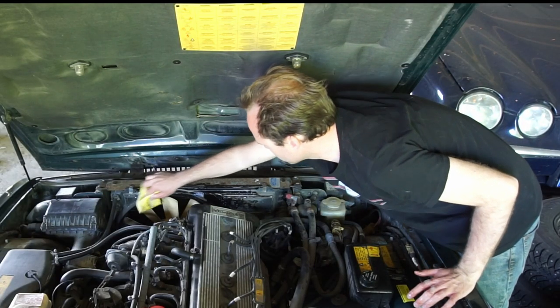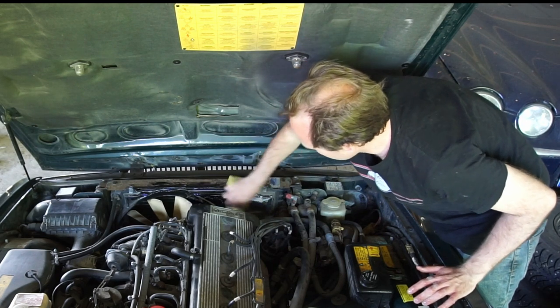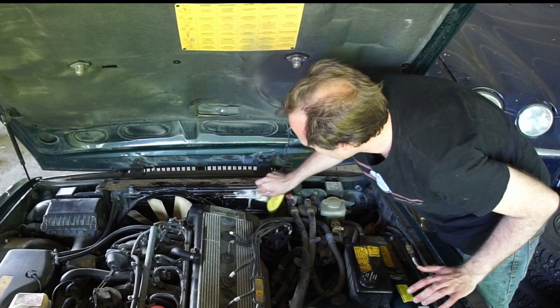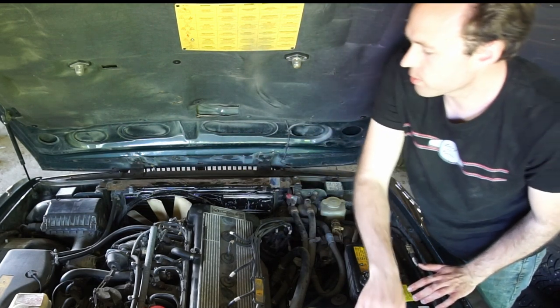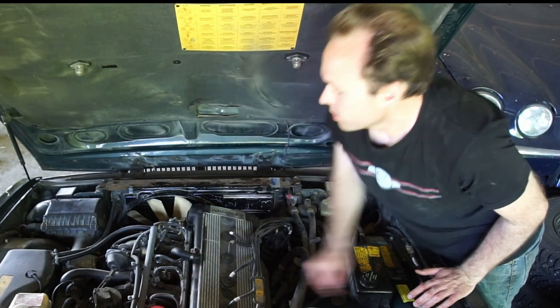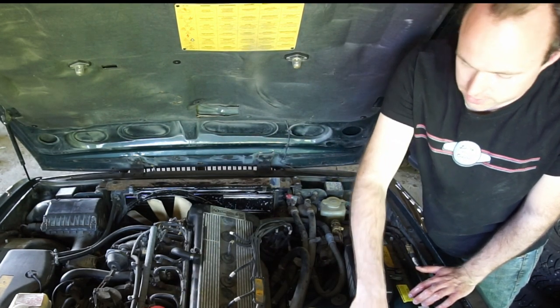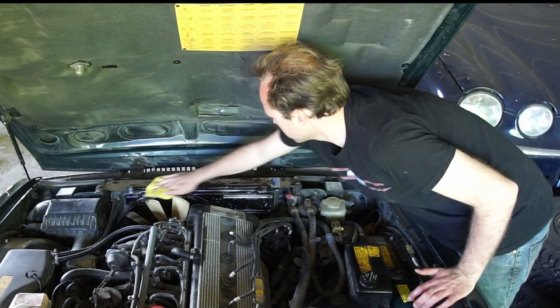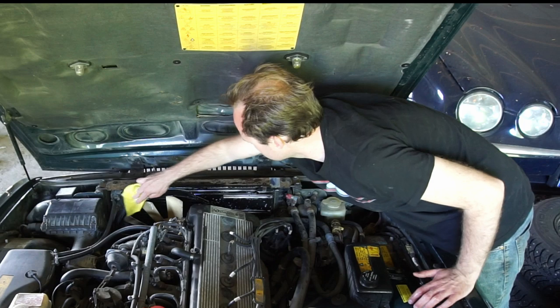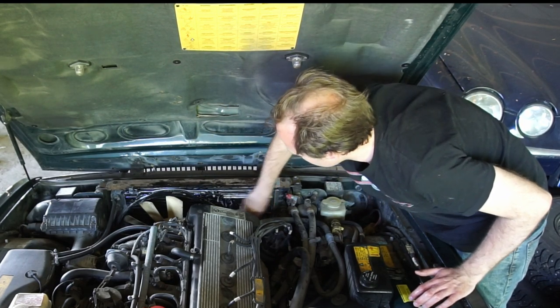A lot of people like to use pressure washers when cleaning up engines, and yeah, it works on cars with not a lot of electronics. But especially these old Jags - there are so many electrical connections everywhere over here, and I don't think they're that weatherproof after almost 30 years. So I'm not going to risk getting any water in there. I mean, this works just as well. It takes a little bit longer, but it's weirdly satisfying when you're done.